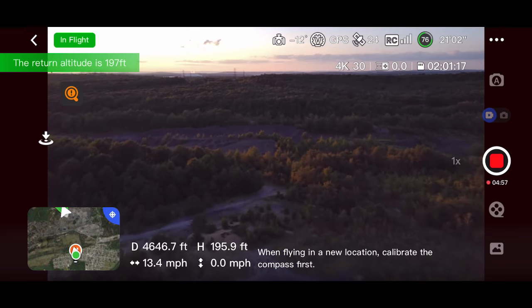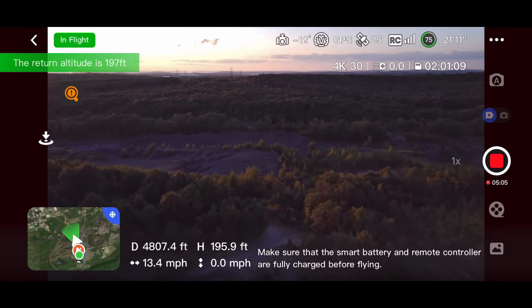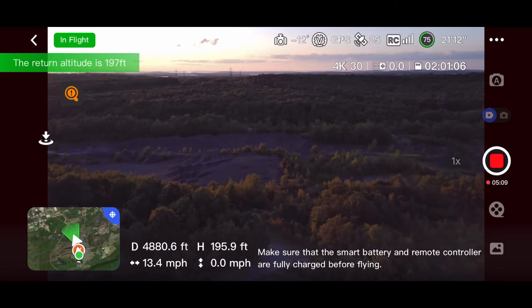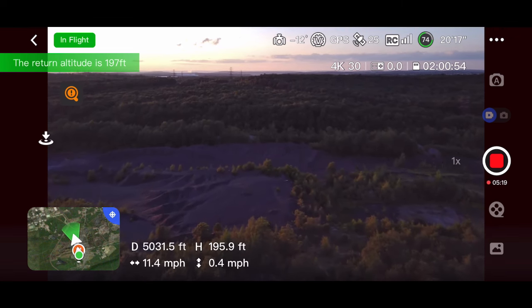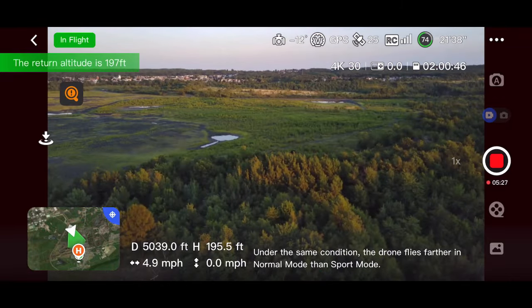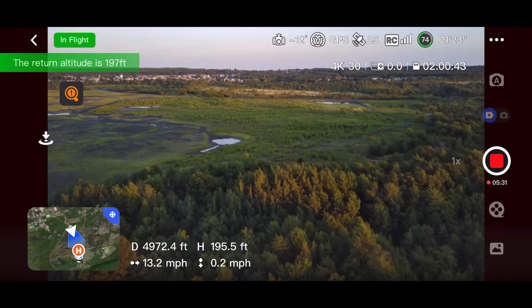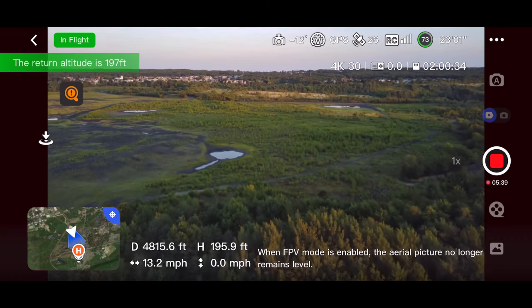The warnings just keep popping up. We are almost at that 5,000-foot mark — getting close. And we definitely hit it. We're going to do a little turnaround and you get a little different view on the way back home.